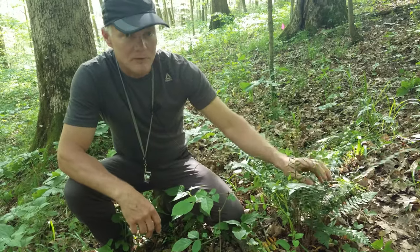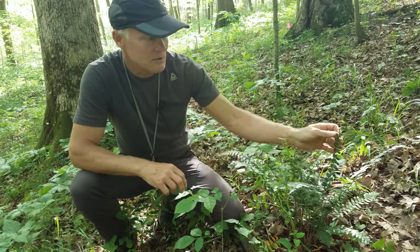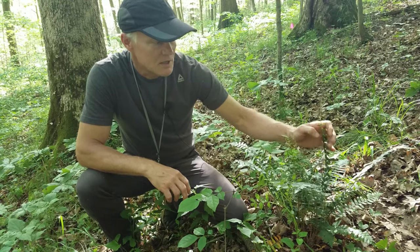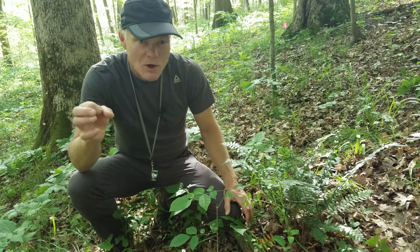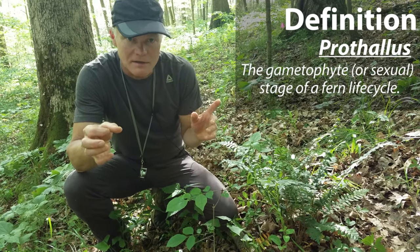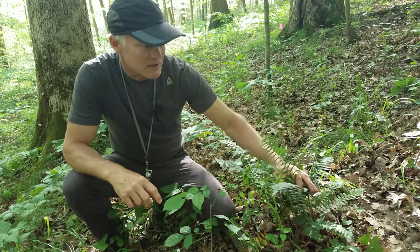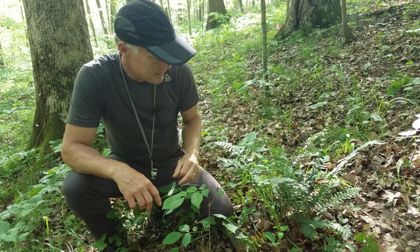Ferns are different from flowering plants in that they produce spores rather than seeds, and they don't reproduce asexually through the spores. What we think of as the fern — the showy part — produces the spores. The spores settle on the ground and grow into just a small leaf-like structure, which then produces male and female parts. The sperm actually swims over to the egg, fertilizes it, and grows into a new sporophyte generation — the one that will grow up and be obvious and produce spores again. Pretty fascinating life cycle.